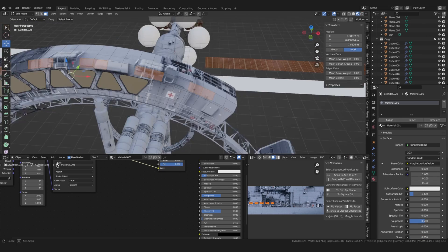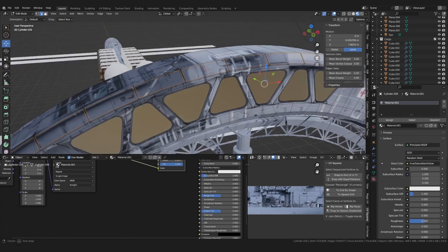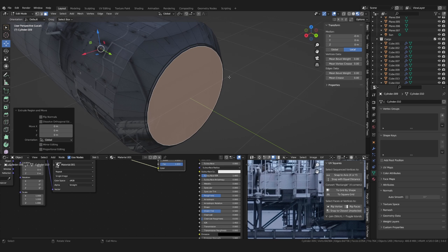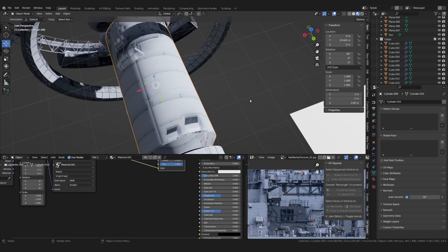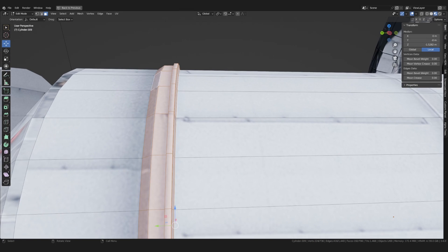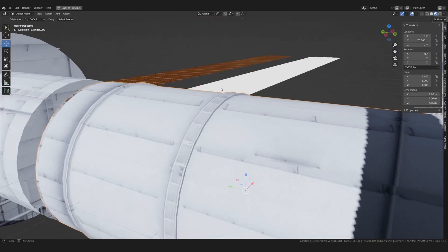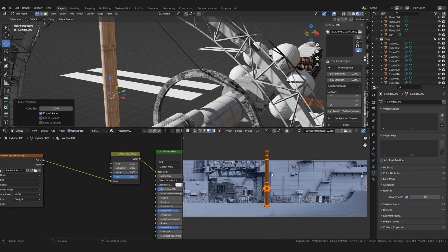After that, I continued by adding some additional details inspired by my reference images. Most of the spaceship at this stage consisted of the same tube element, duplicated and scaled all around, so I took the time to detail it a bit more. Again, I first slid the UVs onto different parts of the image until I found something good, then added some simple extrusions based on that.